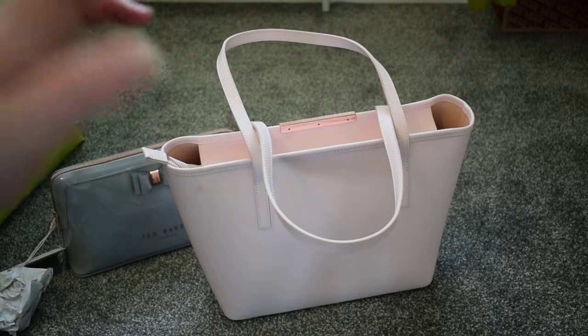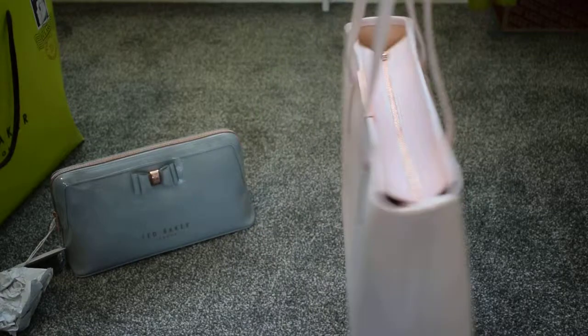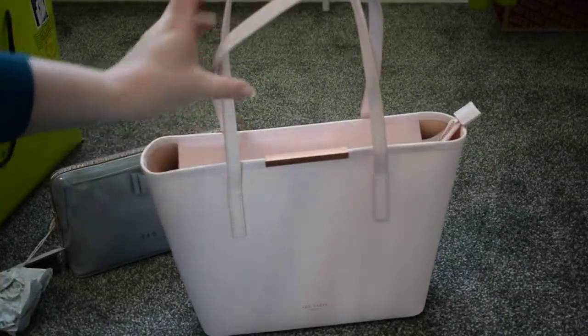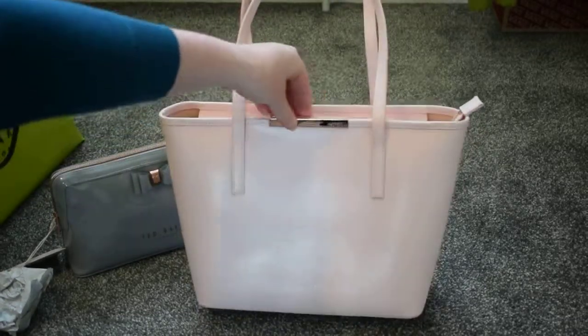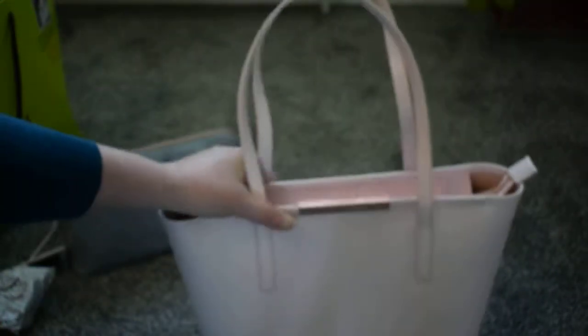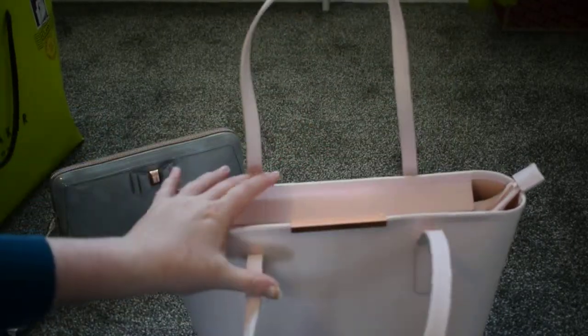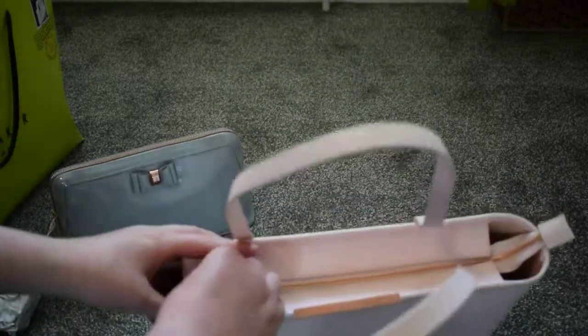So the next item is this handbag that I got. It is light pink with rose gold details, and this is Ted Baker down here as well. I've already used this — I couldn't wait. It's got two bag handles and a zip.